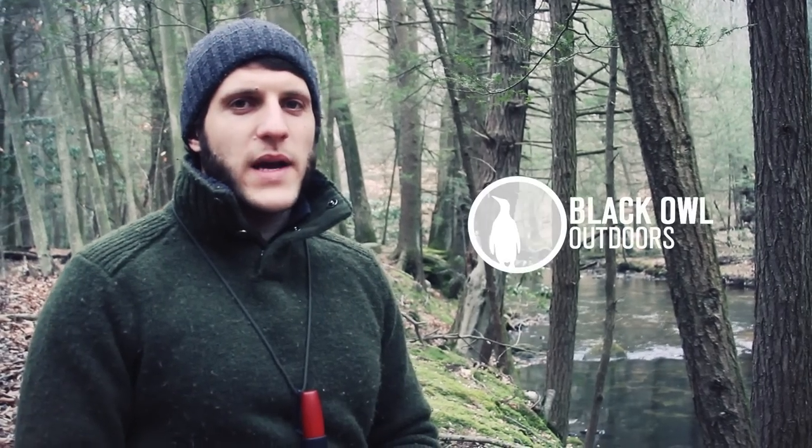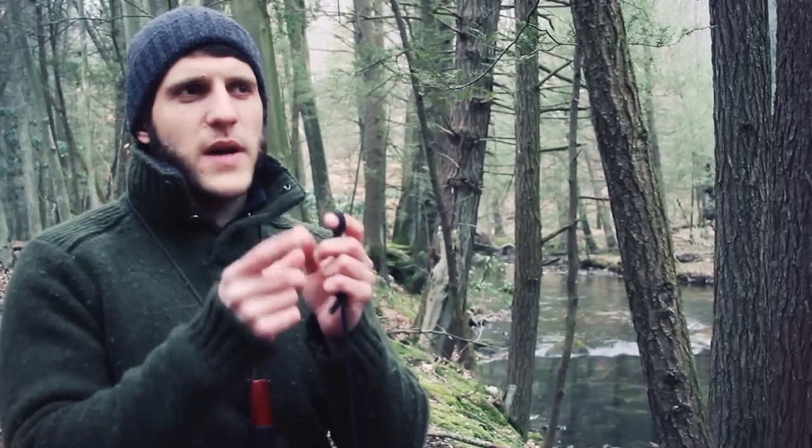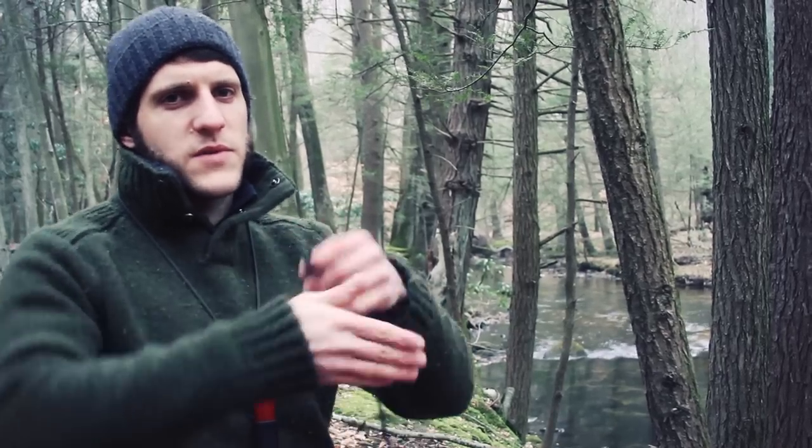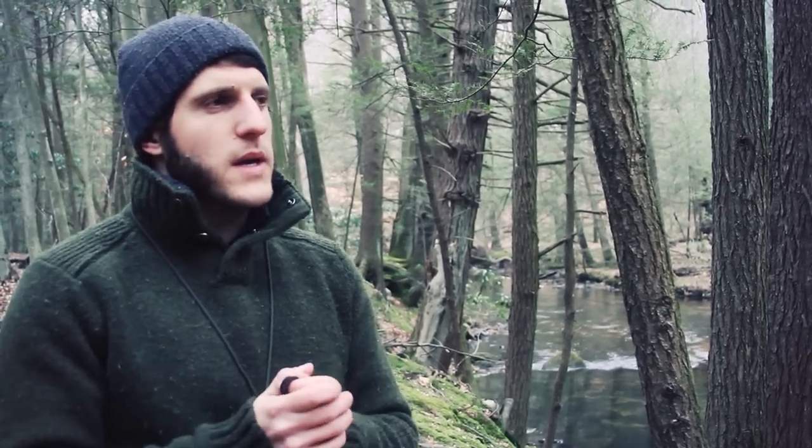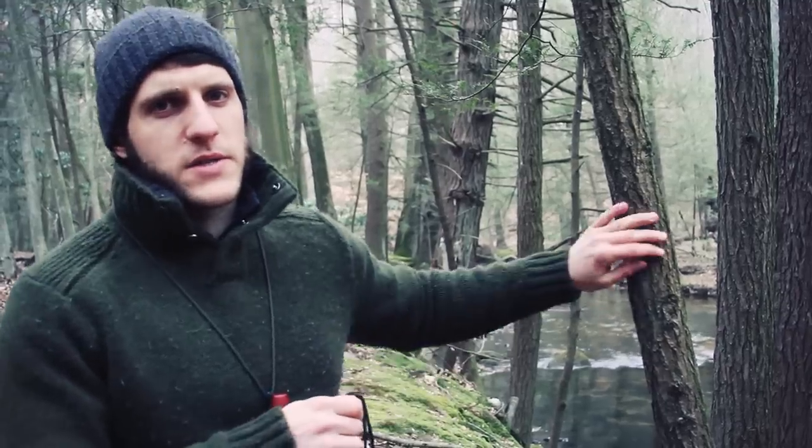What's up turtles? Kirk here with Black Owl Outdoors. Right now I'm going to show you how to tie a Siberian hitch. The Siberian hitch is used to tie a ridgeline against a tree. What's great about this is there's not a lot of intricate fine movements with your fingers — you can do it with cold hands, with gloves or mittens on. I'm going to show you how to do it now against this tree.